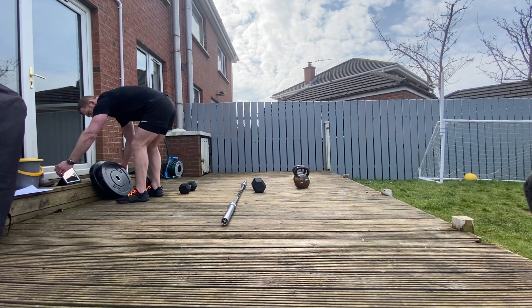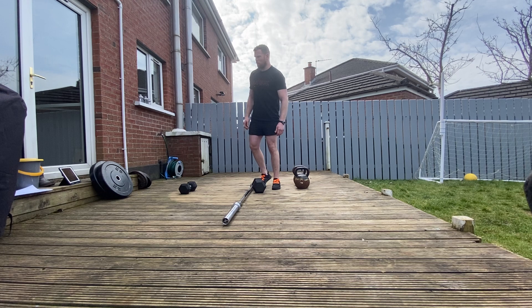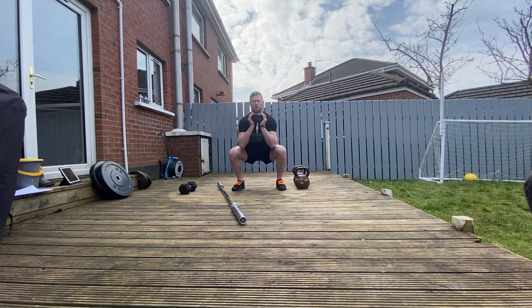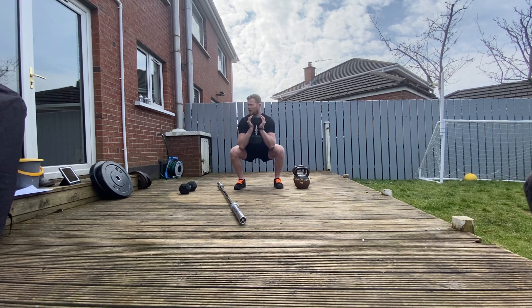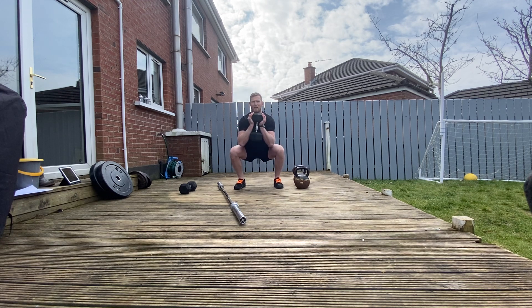We're ready to go for the first 30-30. Starting in five, four, three, two, one — let's go. 30 seconds of triple pumps. Pulse, pulse, pulse — staying down at the bottom. About 30-30 workouts: they are climbers. It won't be too bad at the start but you'll feel it eventually. Today is technically a rest day, so don't be afraid to use lighter weights.